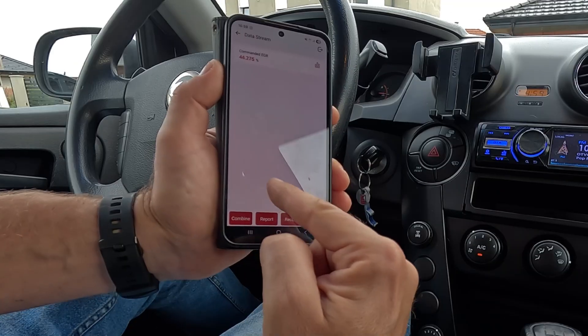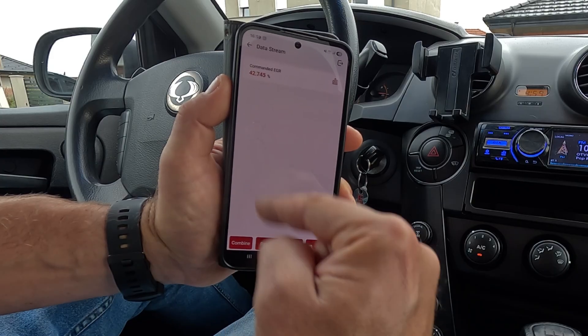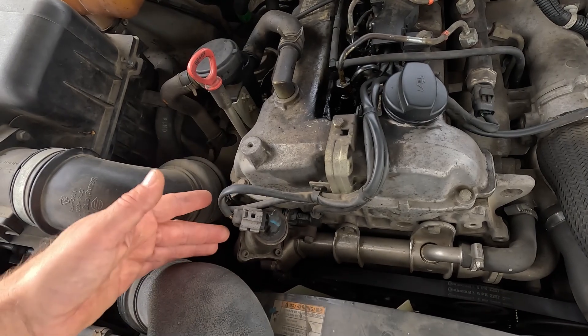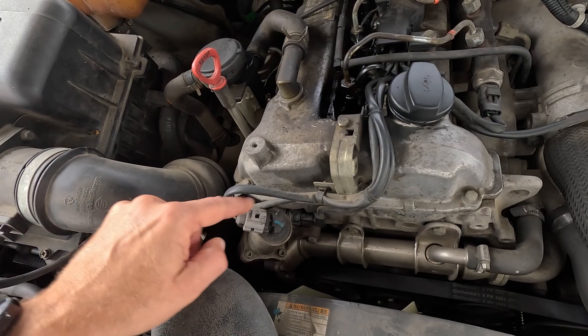Also, if your diagnostic tool is a bit more powerful and complex, you can do a so-called actuation test. What this does is send a command to the EGR valve to fully open or fully close, depending on what you've chosen. By doing so, you can monitor the valve's movement to see if something — soot buildup and gunk, for instance — is obstructing it. Have in mind, though, that not all scan tools are capable of performing this; most cheap OBD code readers aren't.